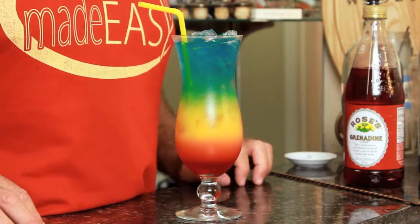Today I'm going to show you how to make this guy — the Rainbow Cocktail. It's simple, it tastes great, and it's a real easy on the eyes drink. Just like me.